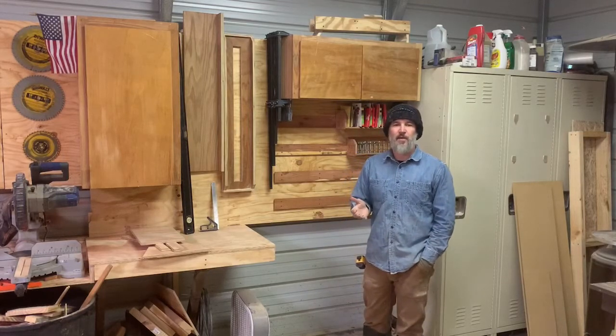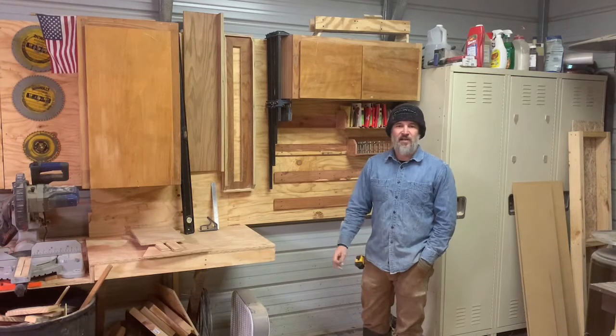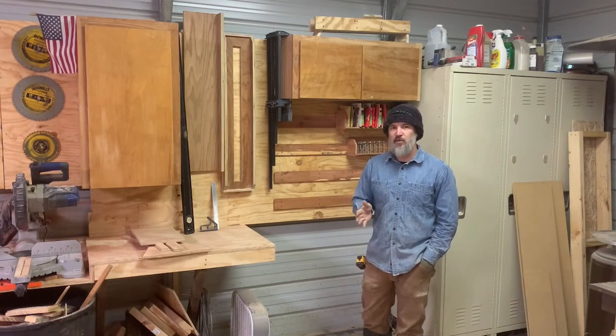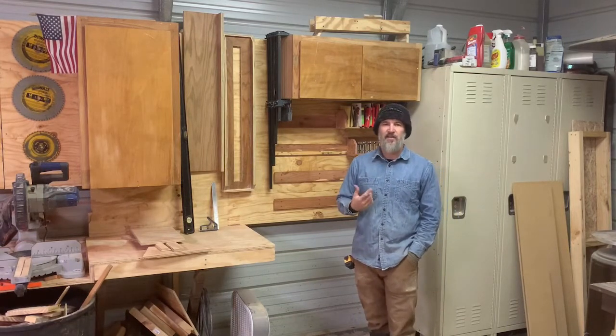Hey guys, welcome back to the shop. Welcome to another build. It's freezing outside, ice on the ground and everything. So I'm in the shop messing around and I originally wasn't going to film this because I'm building something for me. But I've never seen one like it and I thought maybe someone else could take the idea and build the same thing.